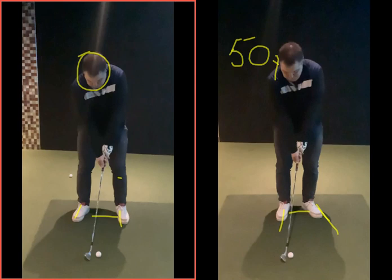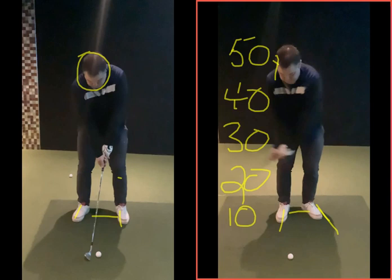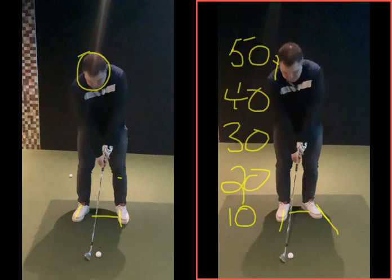If you can set up correctly and get in a position to play the shot, you can commit to your target and learn your 10, 20, 30, 40-yard swings. That might be the club going back to certain positions — 20, 30, 40, 50 yards' worth of backswing. If you only go back a little and hit it as hard as you can it'll go 10 yards; if you make a 30-yard swing and hit it as hard as you can, it goes 30 yards. It's a lot less to judge.